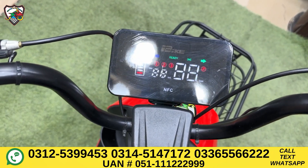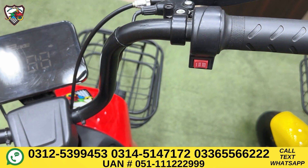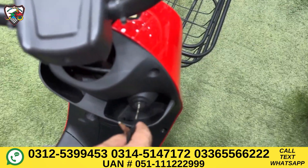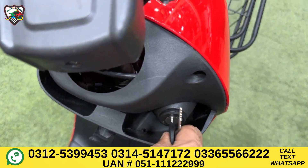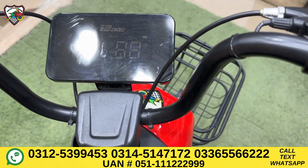If anyone tries to move the bike when locked, it will trigger an alarm. The next security feature is an ignition system on the front — you can unlock it with the key. The rear wheel also has a lock system. That covers the security features.